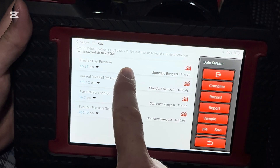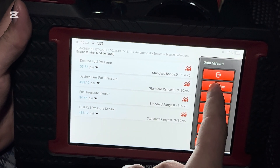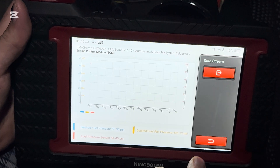Now this gives us the readout of all those values. We're going to go to combine, select all of them, and we can see them on a graph — and everything will be compared.